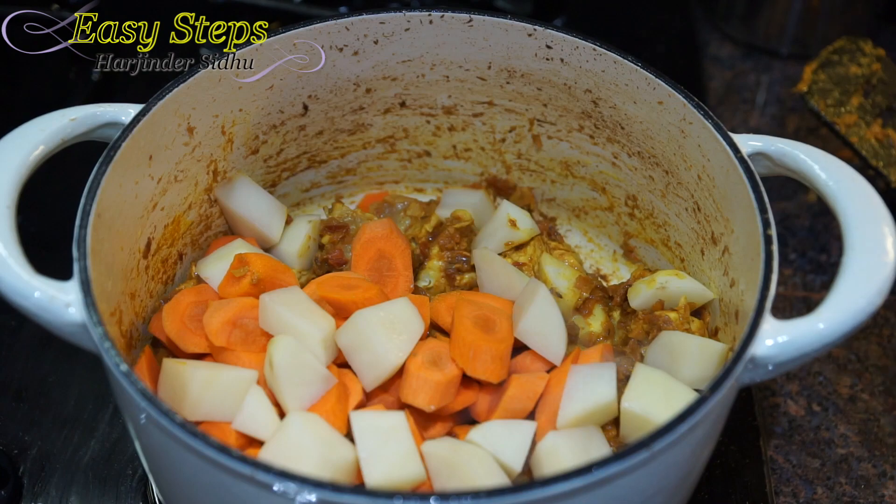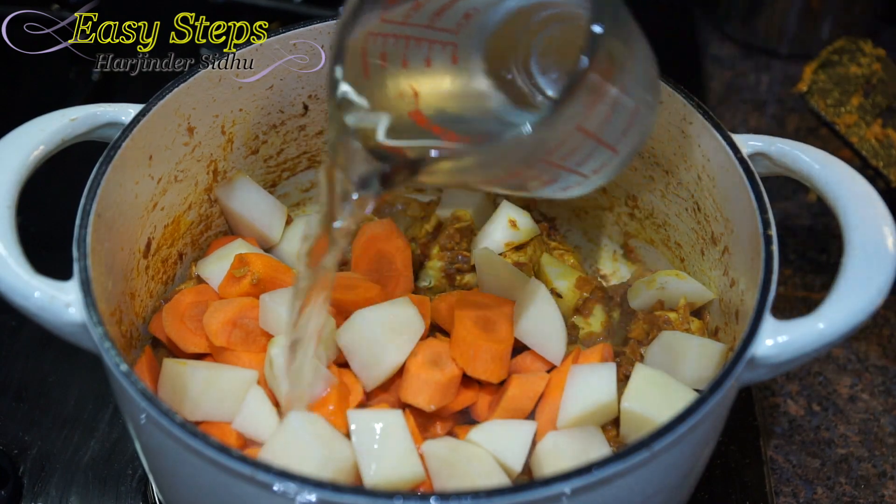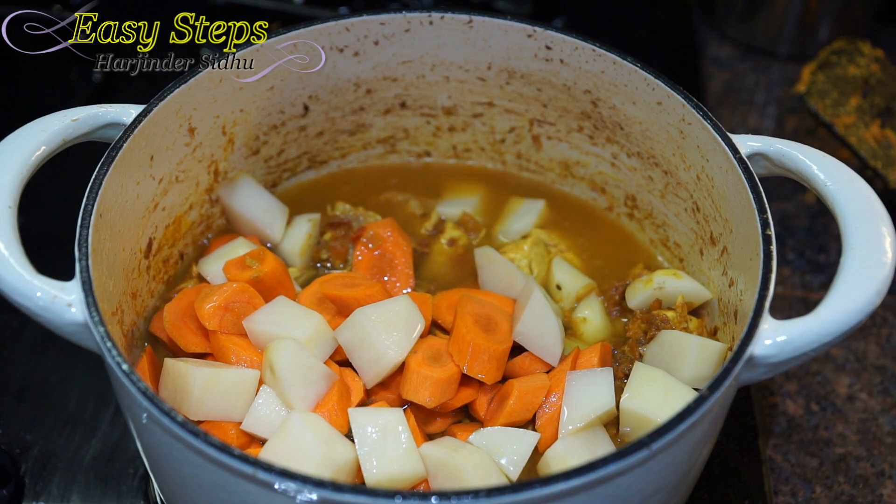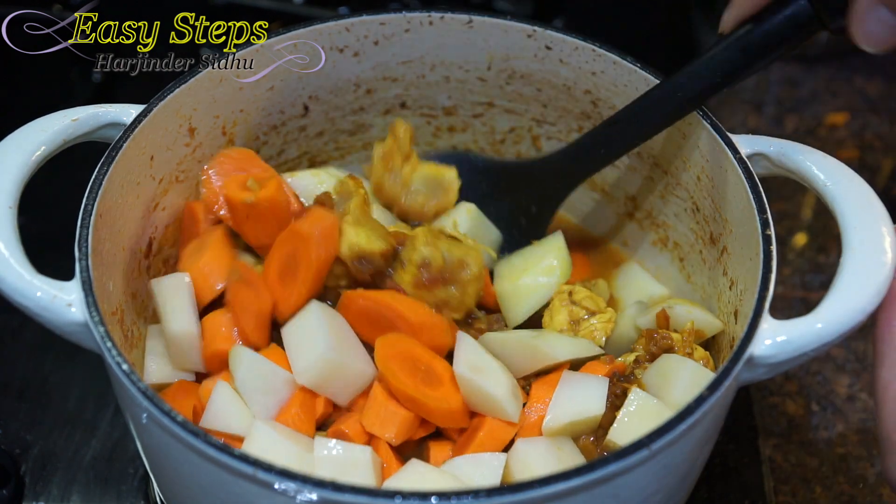Adding potato and we'll bring in one cup water. If you want a runnier gravy, you can add more water. Mix it well.